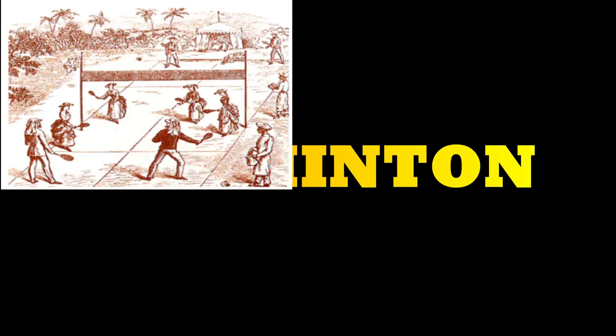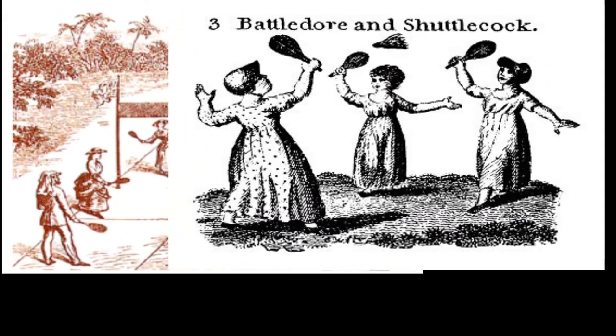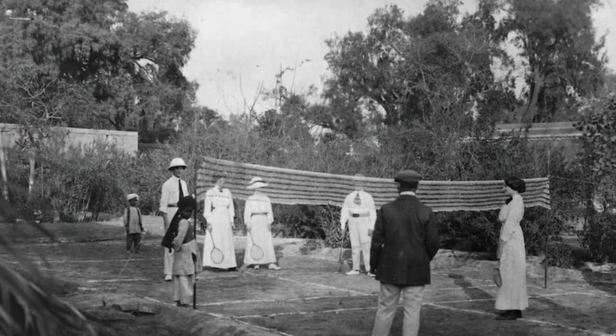Badminton is an ancient and popular game that is being played across the world. This game has an ancient name and was popular in ancient times. It was known as battledore, bat or paddle, and shuttlecock. It was in the mid-19th century that modern badminton was introduced in British India by the British military officers.